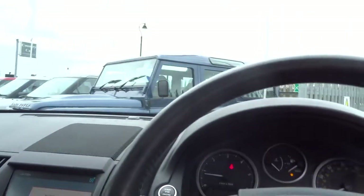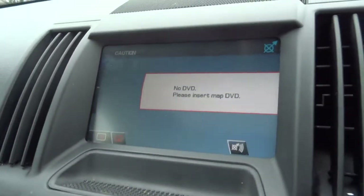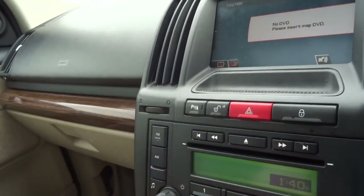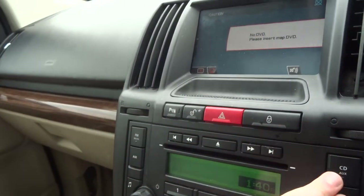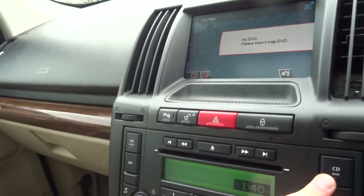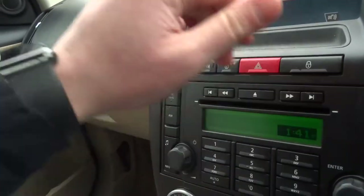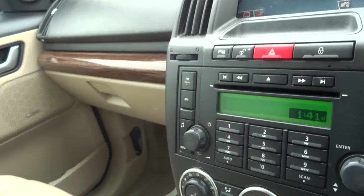There's quite a lot of kit on this car. It's got satellite navigation, and that button turns the park distance control on and off. For modern conveniences, you've got auxiliary input, digital radio, FM radio, AM radio, CD player, telephone, and Bluetooth connectivity.